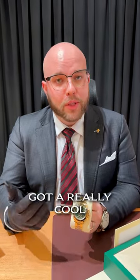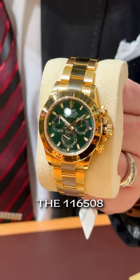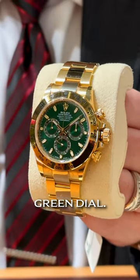Hey everyone, this is Paul Riggs from the Oliver Smith Fashion Square store. Got a really cool piece to talk to you guys about today. We have the Rolex Daytona — this is the 116508 John Mayer edition in 18 karat yellow gold with that gorgeous green dial.